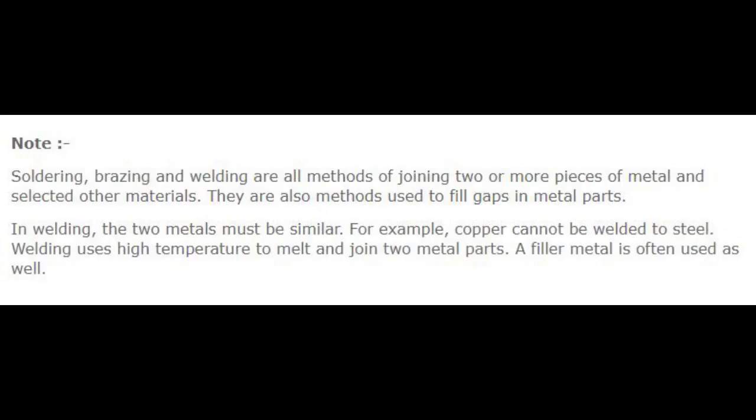Note: Soldering, brazing and welding are all methods of joining two or more pieces of metal and selected other materials. They are also methods used to fill gaps in metal parts. In welding, the two metals must be similar — for example, copper cannot be welded to steel. Welding uses high temperature to melt and join two metal parts, and a filler metal is often used as well.